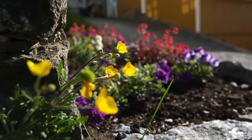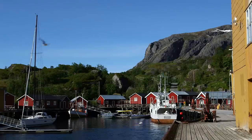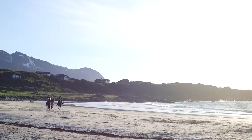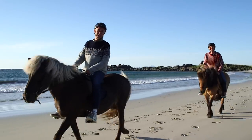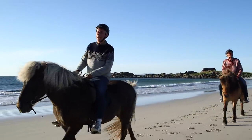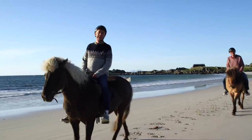Hi everybody — we are as always your hosts Arne and Carlos, and we'd like to welcome you to some of the most stunning islands in Norway: Lofoten. We're on an adventure north of the Arctic Circle in the land of the midnight sun, and we hope that you will enjoy seeing a little bit of this island together with us.